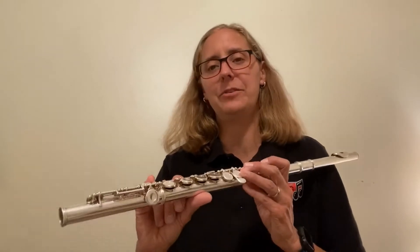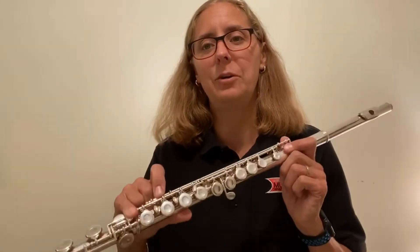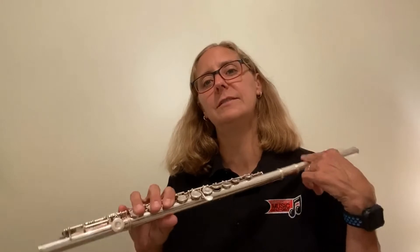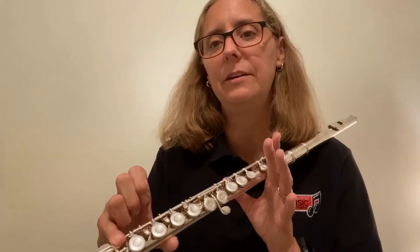We're learning a new note. The new note is D-flat. This one's kind of tricky because all you do is push down your pinky. For right now, I'm going to rest the flute here while we just talk about fingerings. So just my pinky for D-flat.